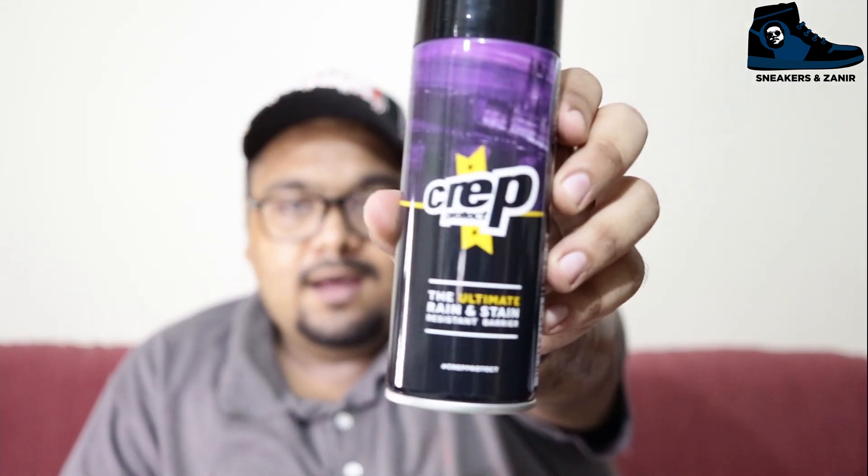The first thing is the ultimate rain and stain resistance barrier — let me take it out. This is so big! This spray has Crepe Protect branding and it's 200ml. In Karachi we don't get much rain but in London it rains a lot, so if you have fear that your sneakers will get damaged in the rain, this rain repellent spray is going to save your sneakers and provide safety from stains as well.